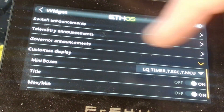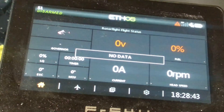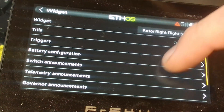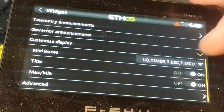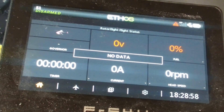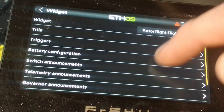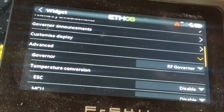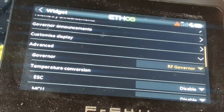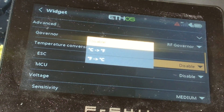Customize display: there are these tiny little link mini boxes on screen. Some people love them, but I'm not a big fan because they're just too small to look at while flying, so I tend to just set mine to timer — nice and easy. In advanced settings there are lots of things you can do. The key one is setting whether you're using the Rotoflight governor or an external governor. There are also temperature conversions where you can automatically convert from Celsius to Fahrenheit.